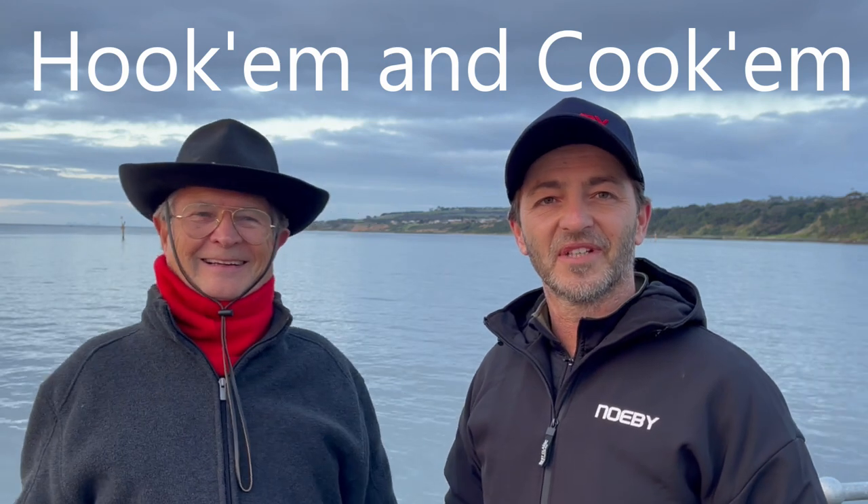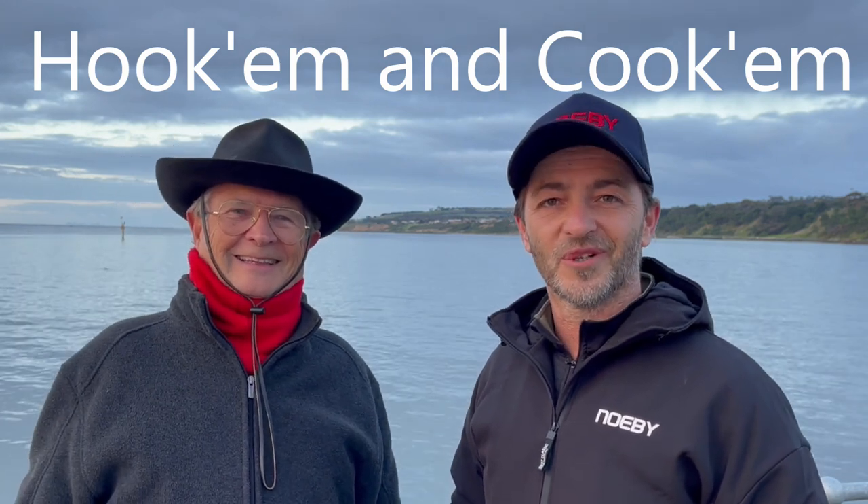Hello everyone, my name is Shane from Fresh Bait Mate with my good friend international French chef Gerard and we're here to present our show Hook'em and Cook'em. We've come down today on the Bellarine Peninsula in Clifton Springs and our target today is squid. I'm going to show you how to rig up for them and how to hook them, and Gerard is going to show you how to clean them and how to cook them.